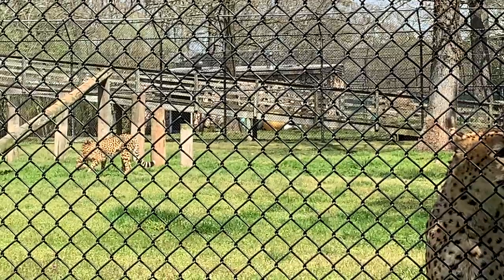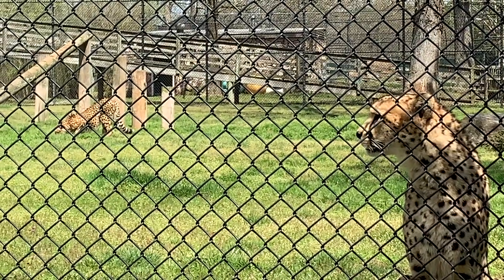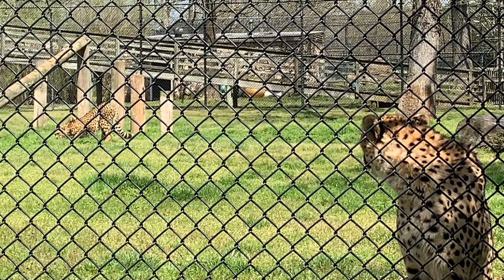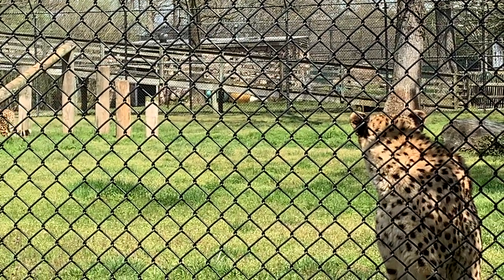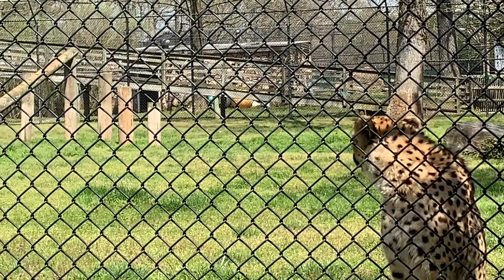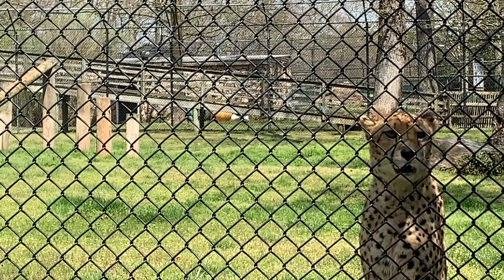On our cheetahs Beanie and Boozhoo, you'll notice they have beautiful spots. That's really to help camouflage them — to sneak up on their prey and to avoid any fights with predators. They're a more flighty big cat; they'd rather avoid any predator conflicts. So their camouflage and spots are really helpful for that. And their spots are always different — no two cheetahs are the same. Their spots are like fingerprints.